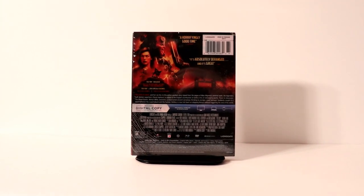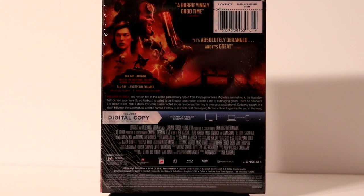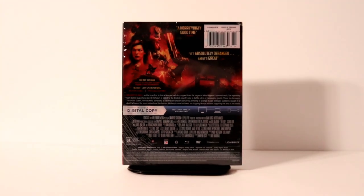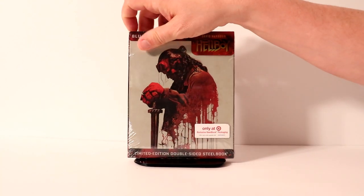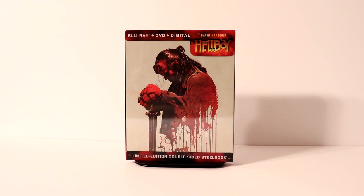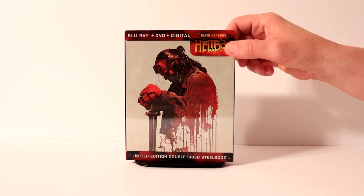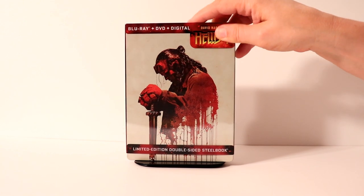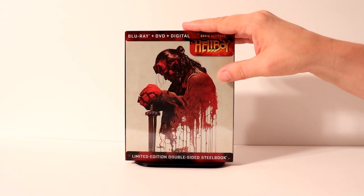If you'd like to check out the special features you can pause and do so. I'm going to go ahead and remove the wrapper off of this so we can take a closer look at the artwork. I've got the wrapper off. This does come with a slipcover on it — a clear slipcover that puts the title on the steelbook.